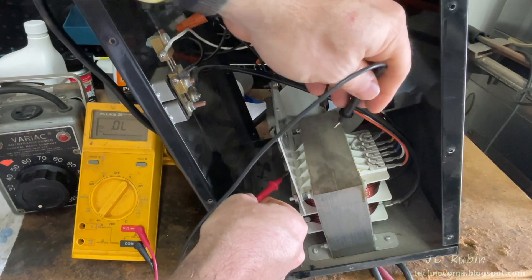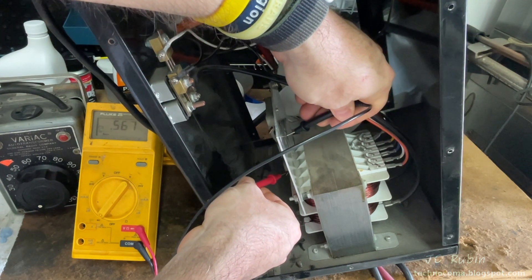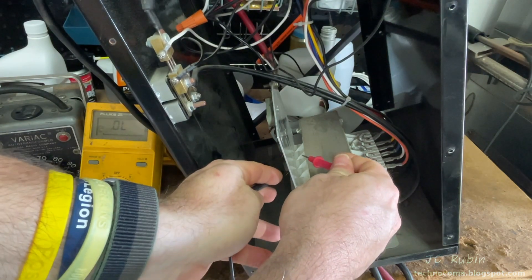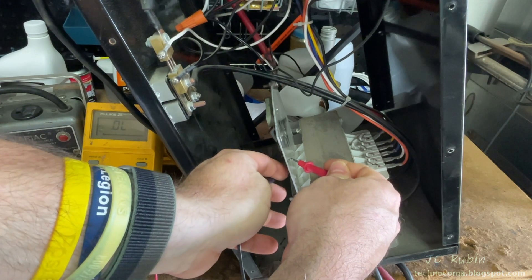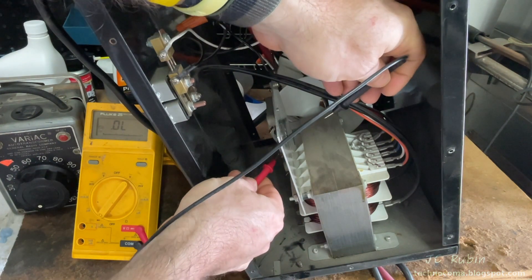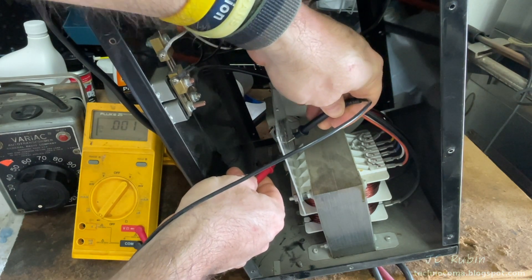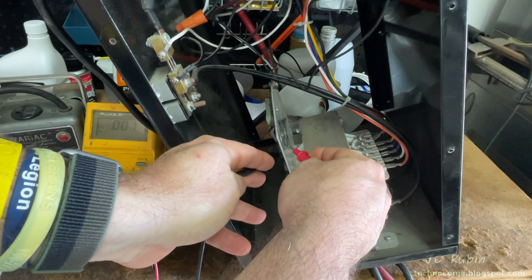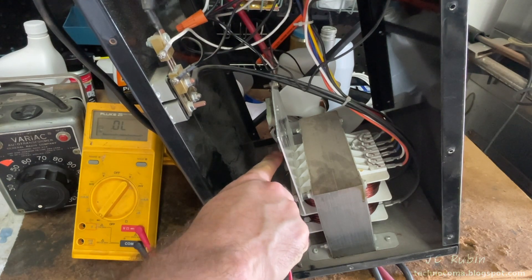I'm going to start at the bottom diode closest to me — just a matter of preference. We see this one showing 0.456 in this direction and open from the other direction — this seems acceptable. Going to the next one: this is a dead short. Definitely not a good sign. I'll flip it around just to be thorough — yeah, this is problematic. That probably killed the whole unit right there. There's probably more of them — we'll find out.